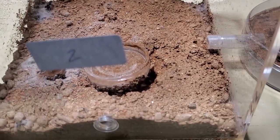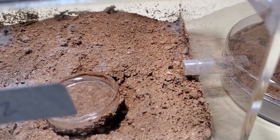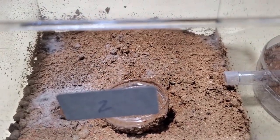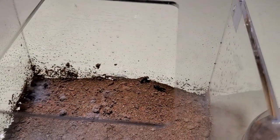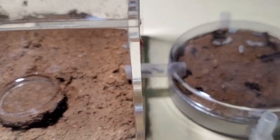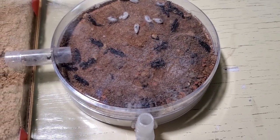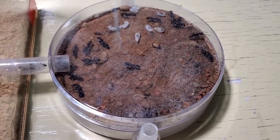The substrate I'm using is a new one. It's not the best — it's quite reactive to the water, the honey, and the debris from the rest of the food that they don't consume. I'll have to take care of this later; I'm not really happy with it.